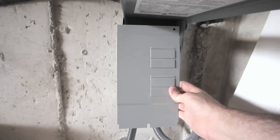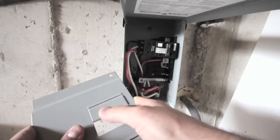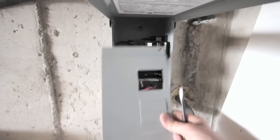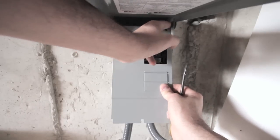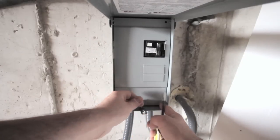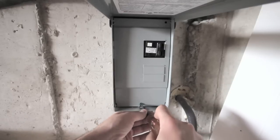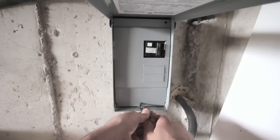We have the cover that's going to go in here to cover this all up. We've got to take out the two top knockouts. There's a little piece up in here that you've got to put that behind, slide it in, and put our screw in the bottom. And that'll be about it.